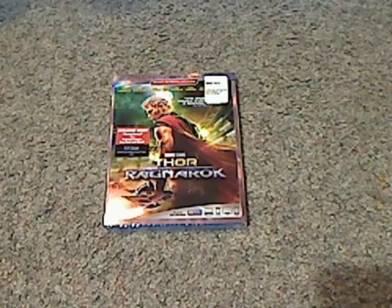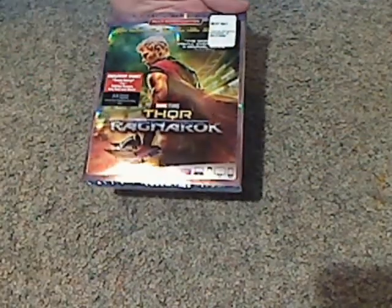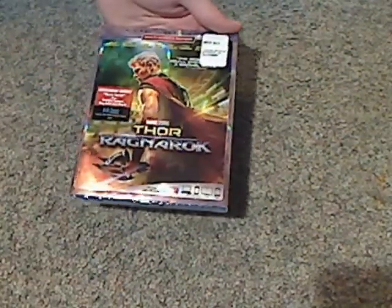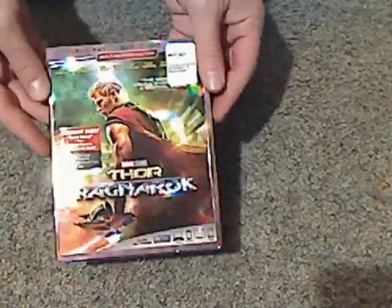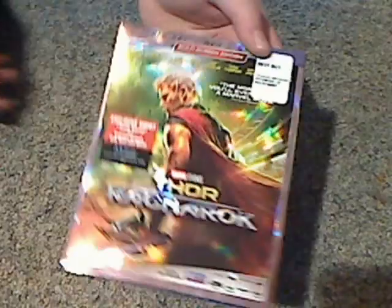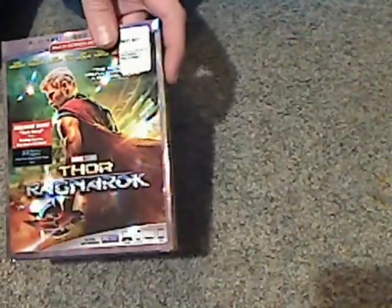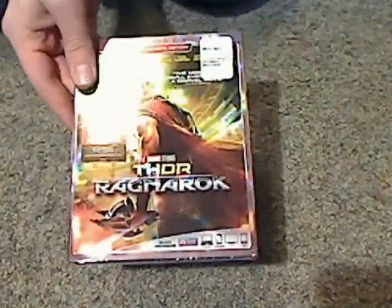Hello everyone, here I am with another Blu-ray unboxing, and this one is Thor Ragnarok of the Marvel Cinematic Universe. This is the Blu-ray DVD Digital HD version. Bought this at Best Buy for $22.99, which is alright — kind of the going rate for Disney.